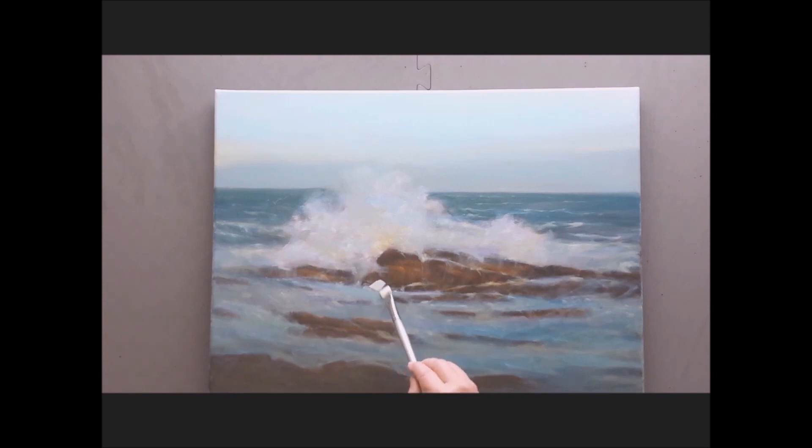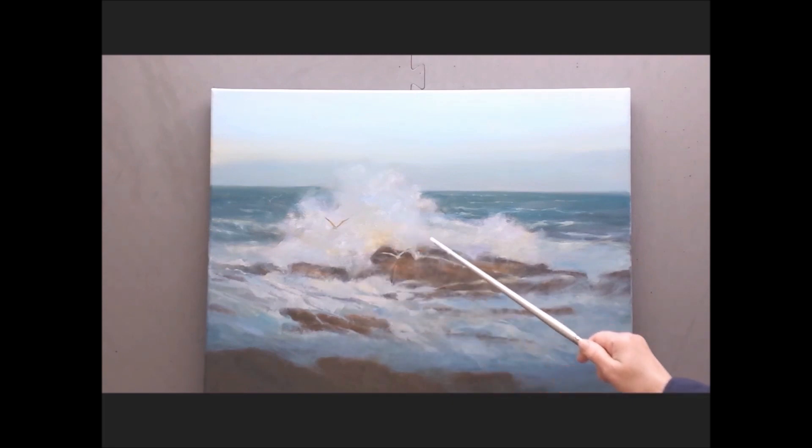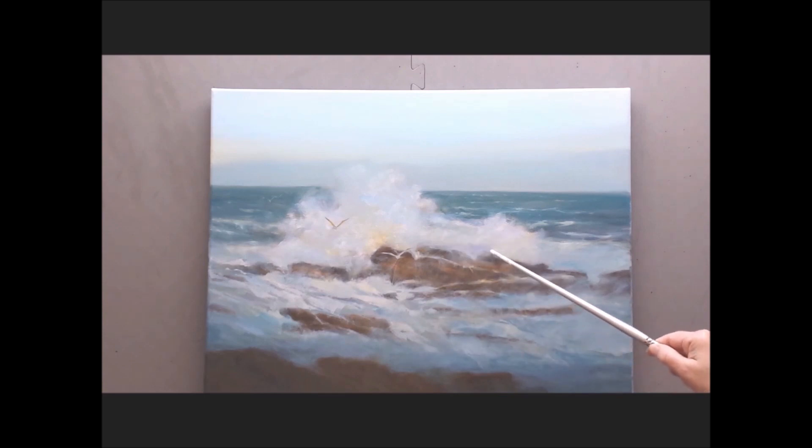We'll step back so you can see the full effect of the change of the colors. Now we're going to get into that splashing surf coming off the rocks in the foreground. This is a lot of fun — you're just designing with your paint. This is titanium white, cadmium yellow, a little bit of raw sienna. Then let's bring some of our foam down over the rocks. Smooth out your edges. I like the motion that's happening here, but I want to get into this area around the seagulls and also right in that crevice to give it a little more life.